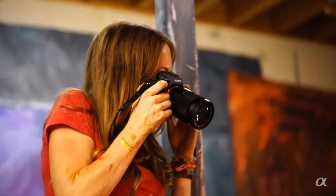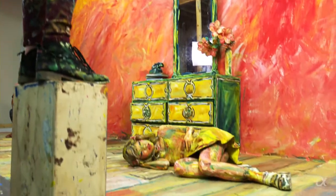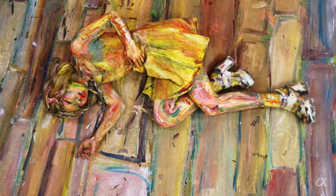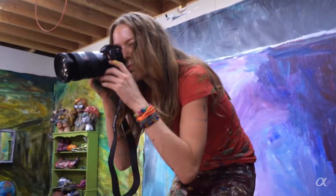The only way to share this experience beyond that one day is through photo and video. I can't have my person as a permanent exhibit in the gallery or museum, and that's where the fine art photography comes into play. The same is true with the video art as well.